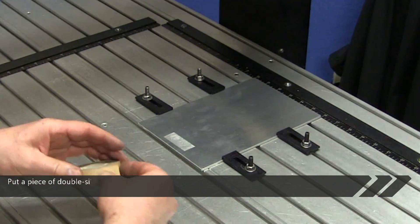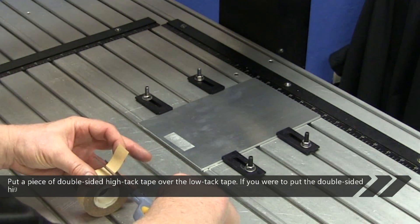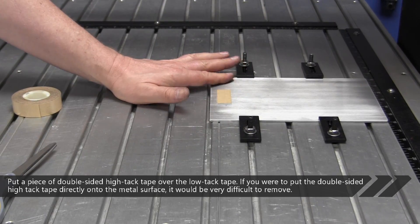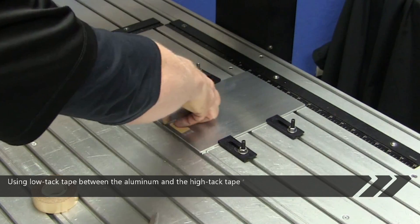Put a piece of double-sided high-tack tape over the low-tack tape. If you were to put the double-sided high-tack tape directly onto the metal surface, it would be very difficult to remove. Using low-tack tape between the aluminum and the high-tack tape allows for faster cleanup.